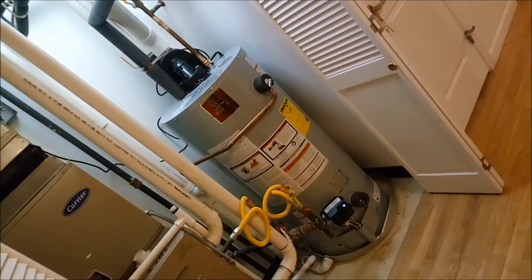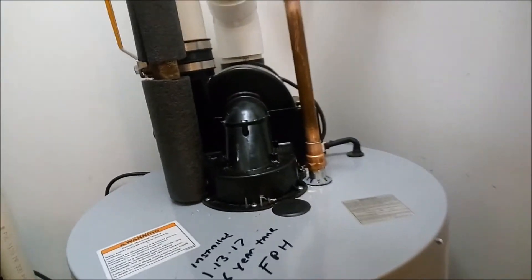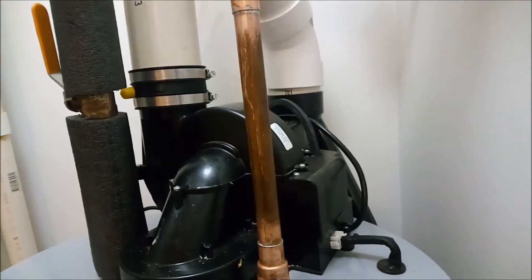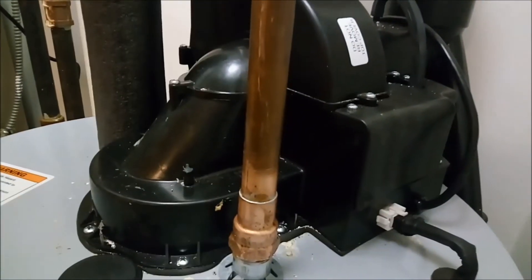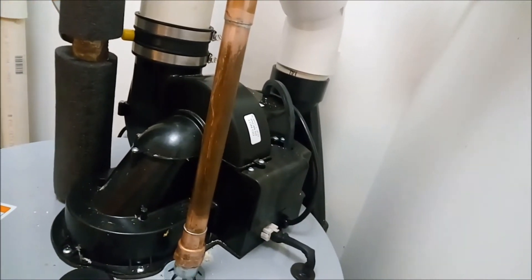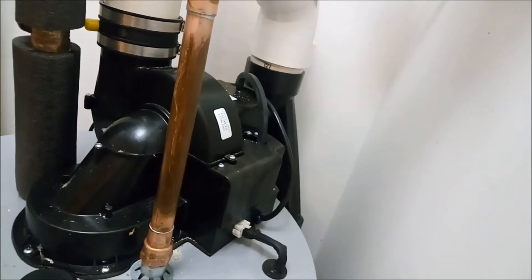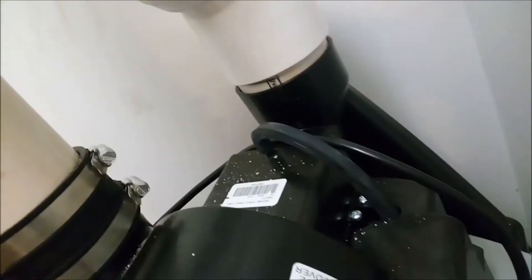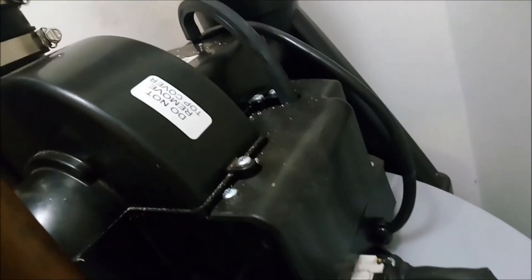This is one of those special configurations for places where you don't want to pull in the ambient air for combustion of the burner and gas. Rather, you're pulling in air from the outside via that PVC intake pipe in the back, with the exhaust handled by the power fan. This is in contrast to other types of powered water heaters — the power vent — which is just a single exhaust pipe at the top. This one is very rare; it has two pipings.